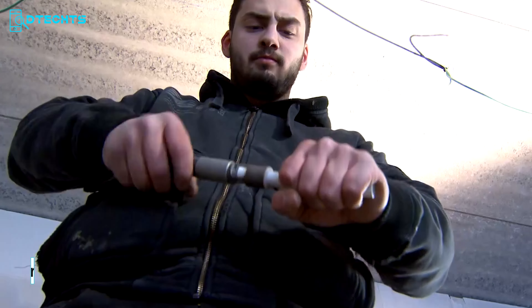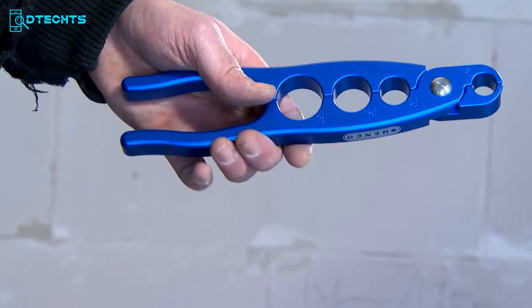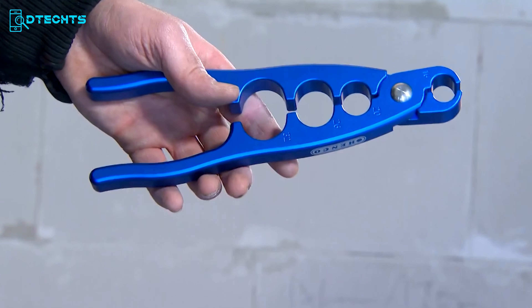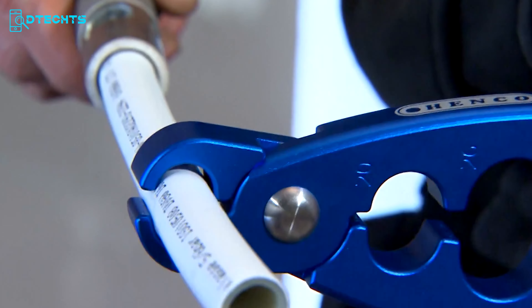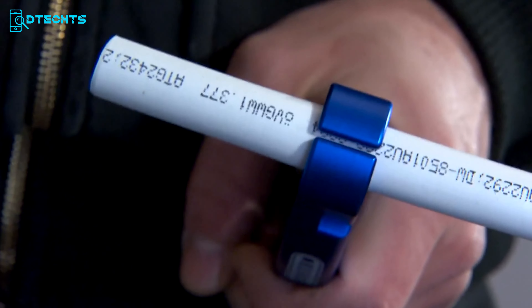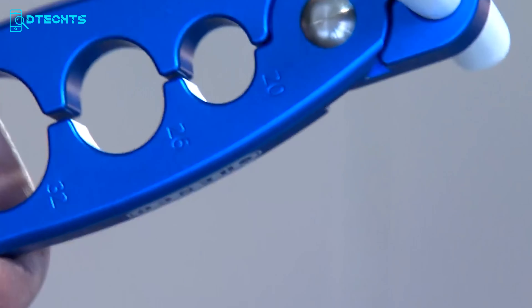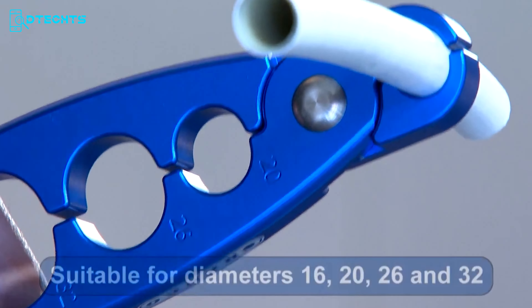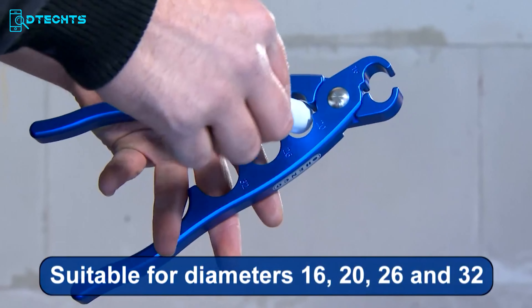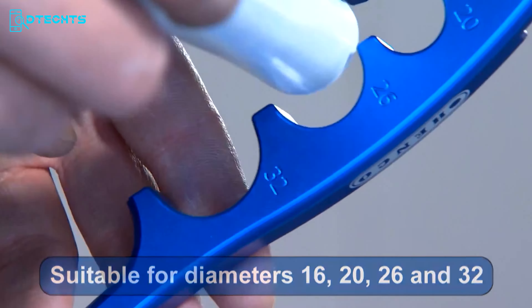When dealing with short pipes, you may need more grip for a good calibration. That's where the Henco Pipe Holder comes in handy. Every professional in the plumbing field will love this tool. It's suitable for holding different types of pipe with diameters of 16, 20, 26, and 32 millimeters. This pipe holder keeps the pipe in the same place so it won't turn in your hand and remains still during calibration.